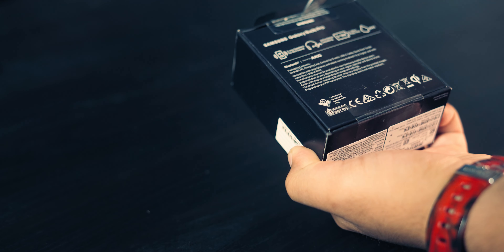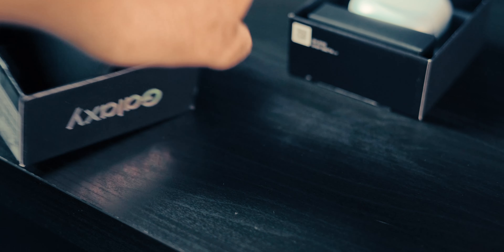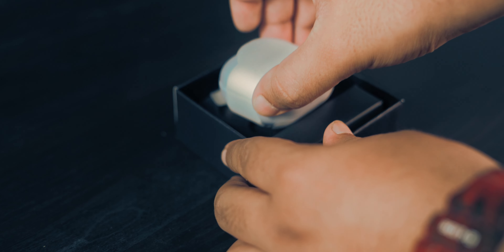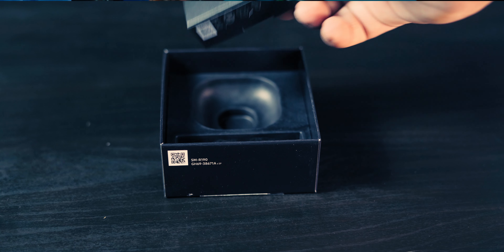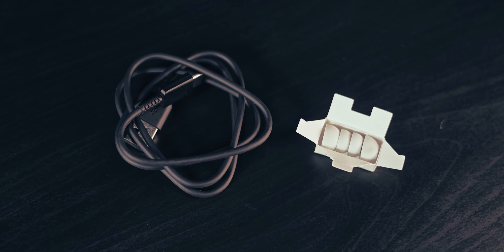Slicing things open, we are instantly greeted by the Galaxy Buds Pro. Don't throw that lid away yet — it's got something in there, a little box with some paperwork. Moving on to the buds themselves, we obviously want to rip away that plastic. Next up we have another box with the cable — USB Type-C to A — and the ear tips.